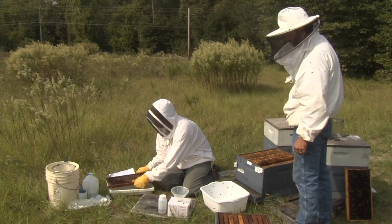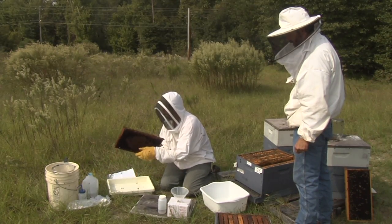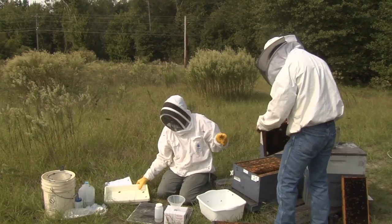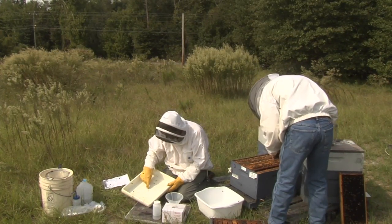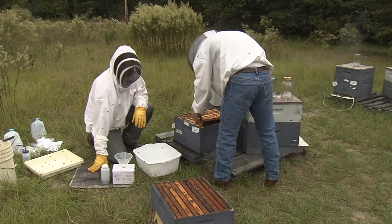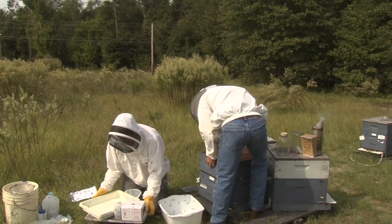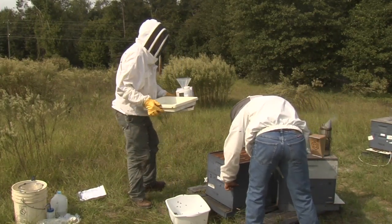This knock test is meant to dislodge any Tropilaelaps from the frame. While Tropilaelaps reproduce in capped brood, there are sufficient numbers of them running on the comb to allow for detection. We do not expect to find Tropilaelaps in the United States. Place the brood frame back into the colony and close the colony. Repeat these steps until all eight colonies in the apiary have been sampled.